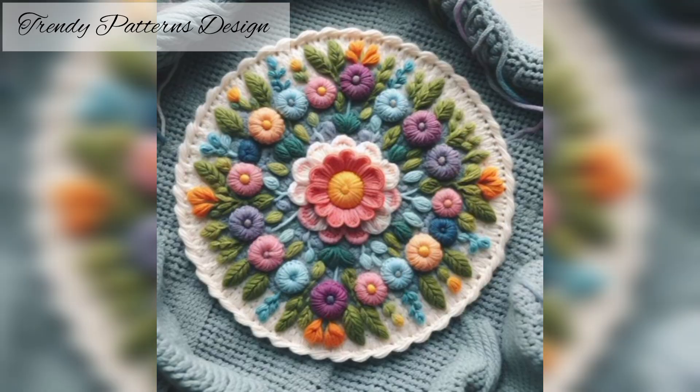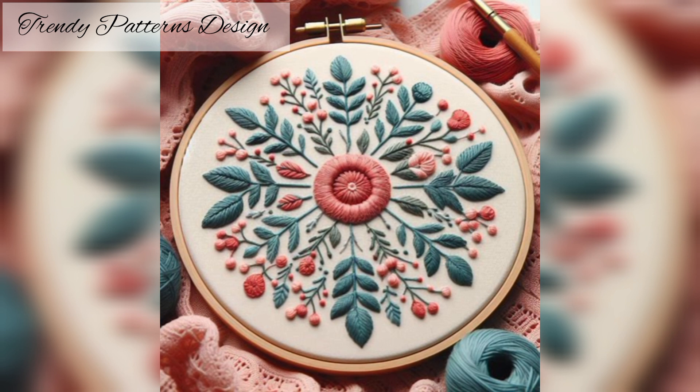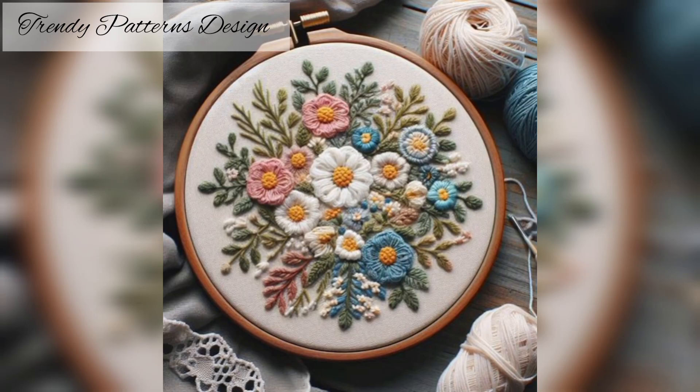This handmade pattern has all fabulous designs from easy to advanced. This embroidery design can be as simple or elaborate as you want. I've collected these unique designs for use on your dress.